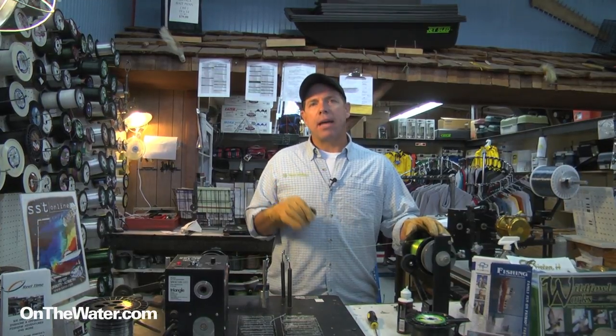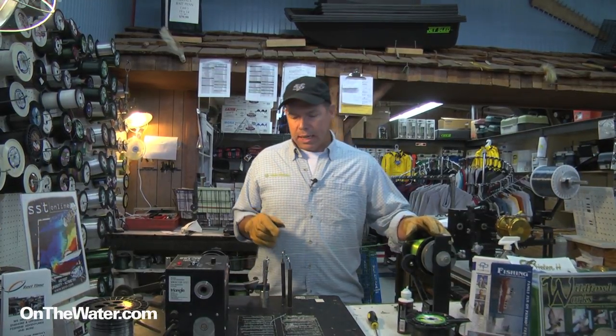What we want to do is put it on with a line winding machine and use about three to five pounds of pressure. So you can go to your local tackle shop, a Van Stoll dealer, and have them spool up that line and it'll lay nice and flat on the spool.